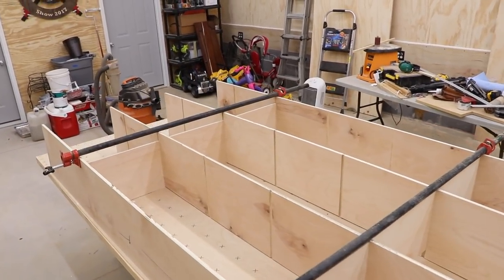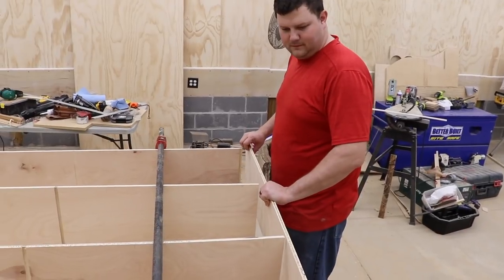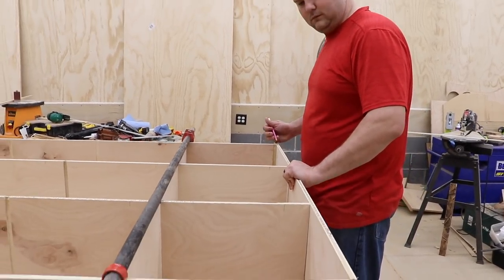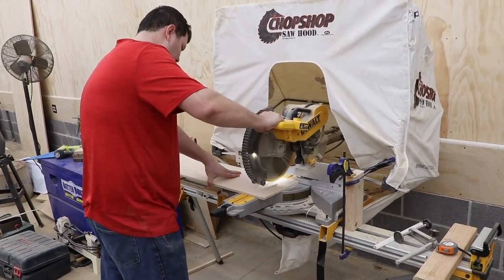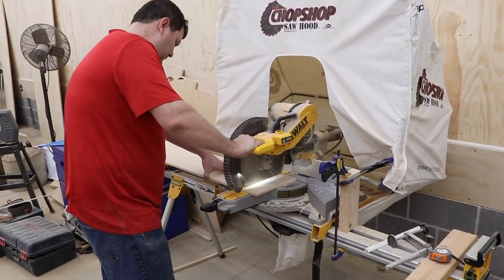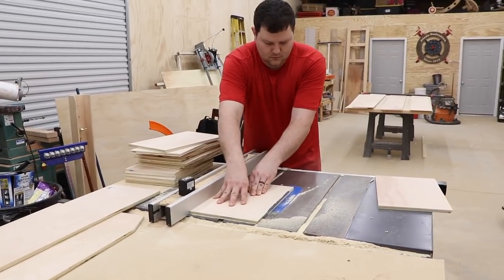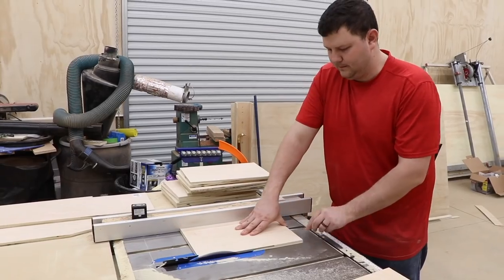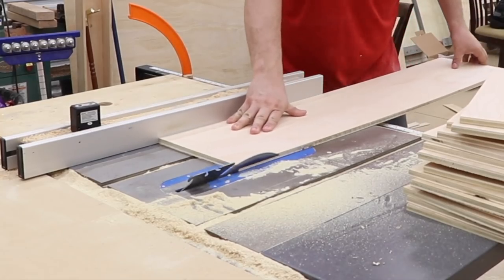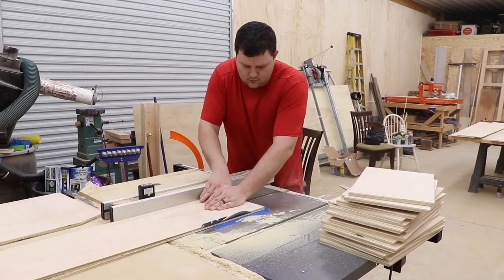I go ahead and put some shelves in there so I can get the final length of the top part — just lay it in, mark it, then cut it on the miter saw. I cut a 30-degree angle on the back of all the shelves. My thought was that the LEDs will be pointing more downward and the actual cubicles will be lit up more doing it this way.